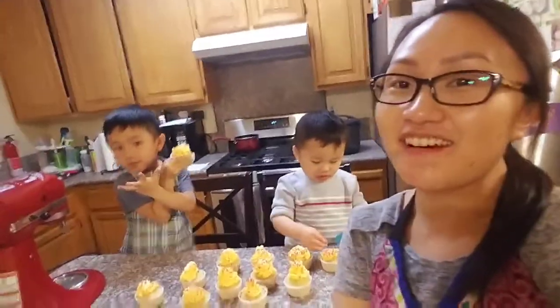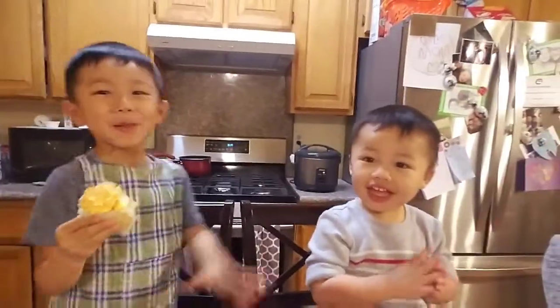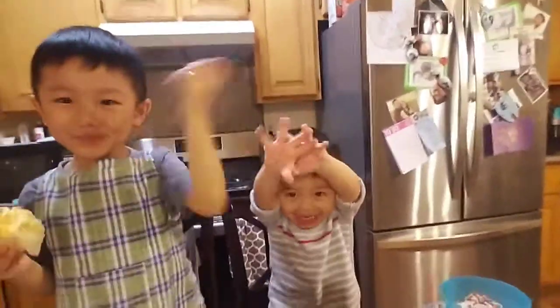Thank you for watching our video. I hope you guys like it. Say bye bye. Bye! Bye everybody!